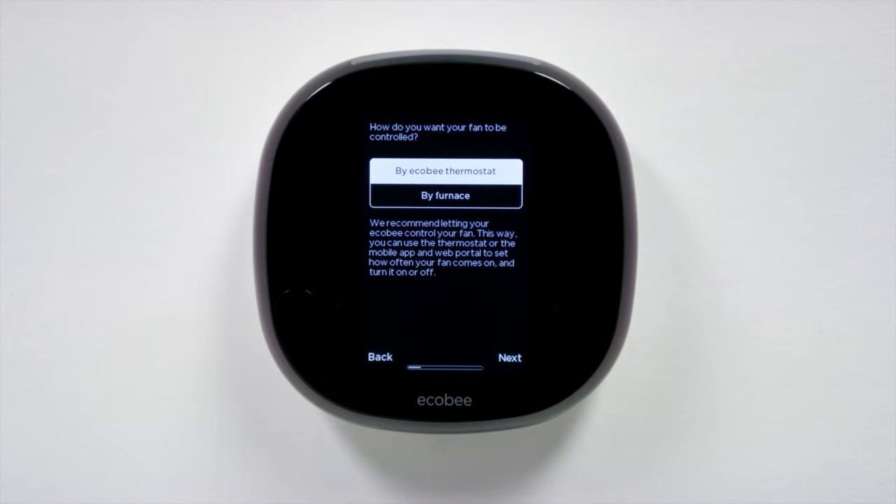You can set your thermostat to control your fan independently from your furnace. Choose the fan method you prefer, then follow the rest of the instructions on screen as they appear.